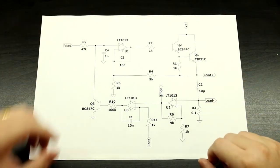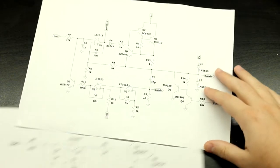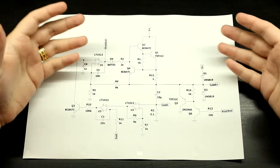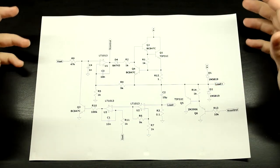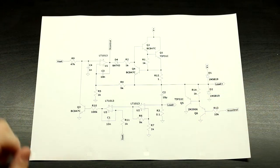So let's jump right into that. This is the circuit that I came up with — it's the same circuit as before but now we've got some protection added to it. Let's describe this in more detail.